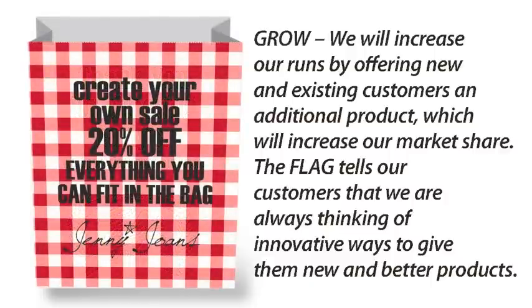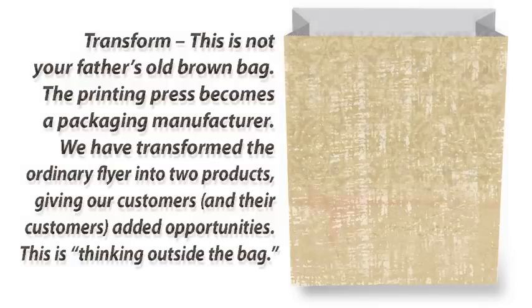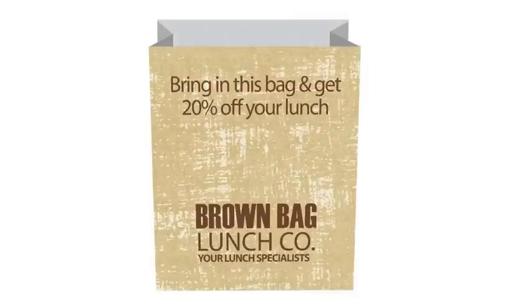The Flag tells our customers that we are always thinking of innovative ways to give them new and better products. Transform! This is not your father's old brown bag. The printing press becomes a packaging manufacturer. We have transformed the ordinary flyer into two products, giving our customers, and their customers, added opportunities. This is thinking outside the bag.